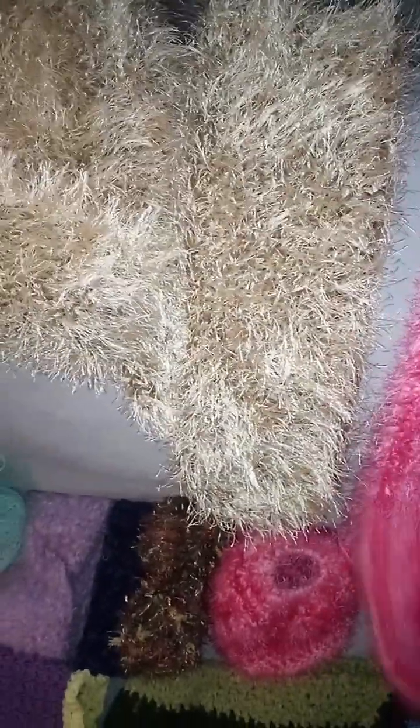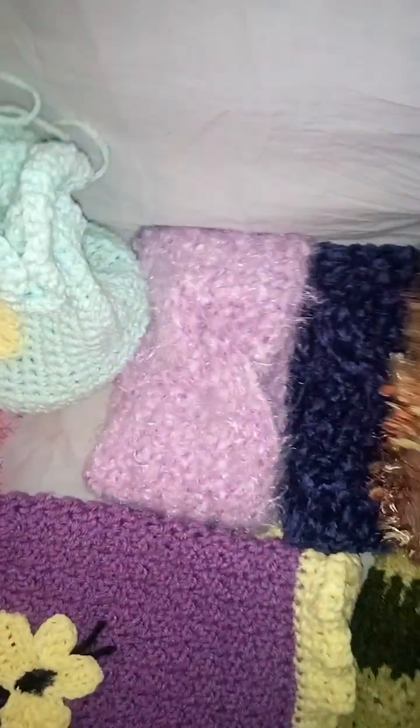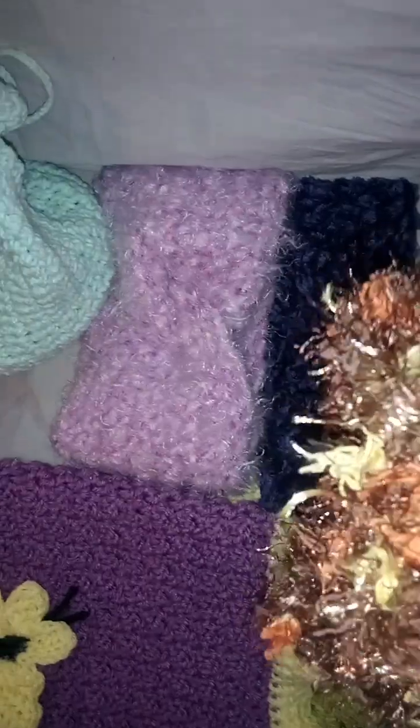I'm hoping to get out to a craft fair soon. I've got some late summer and early fall events that I'm hoping to do. Then there are some scarves, and this yarn — I love this yarn, I wish they still sold it, but I think it was discontinued.